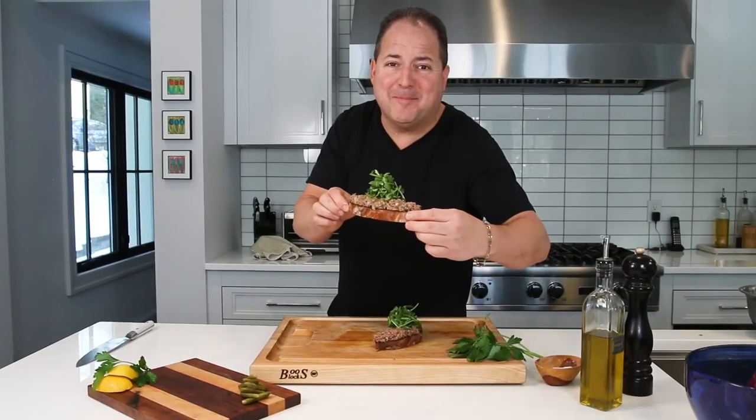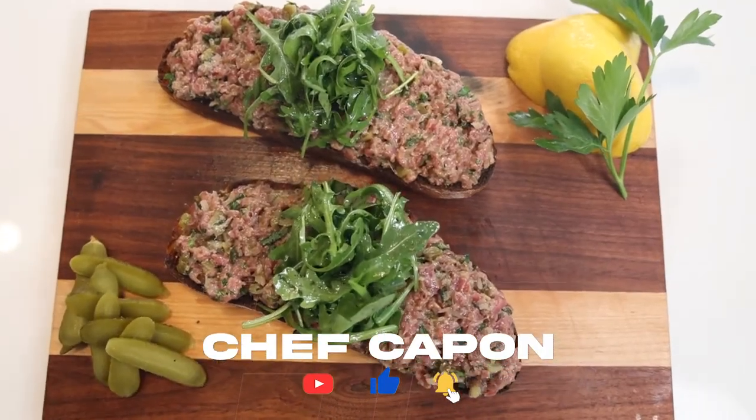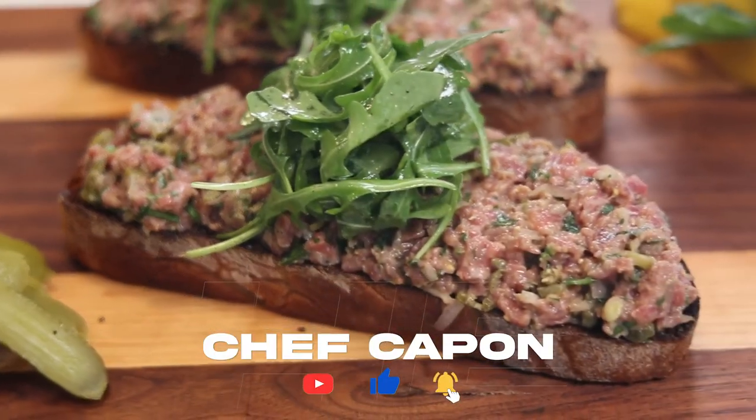That, my friends, is a bit of a masterpiece, if I do say so myself. These steak tartare crostinis are rocking in the free world — just like the Eddie Vedder concert I was at last night. And just what the doctor ordered, if you know what I mean.